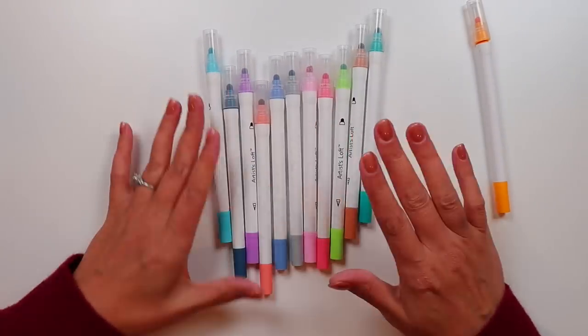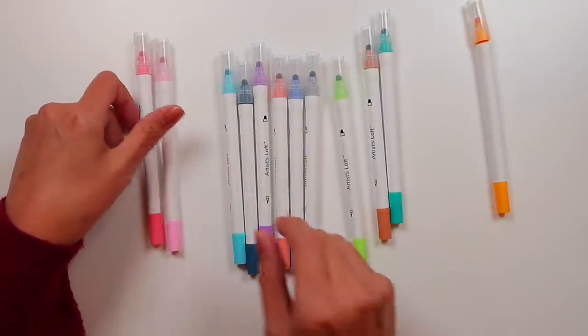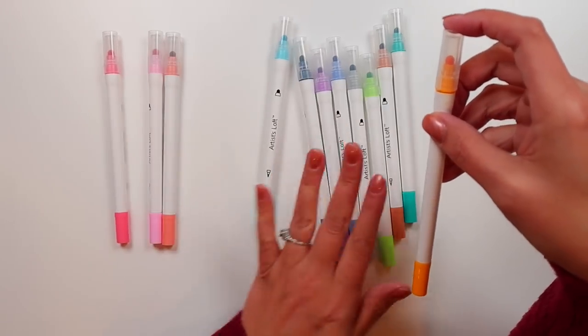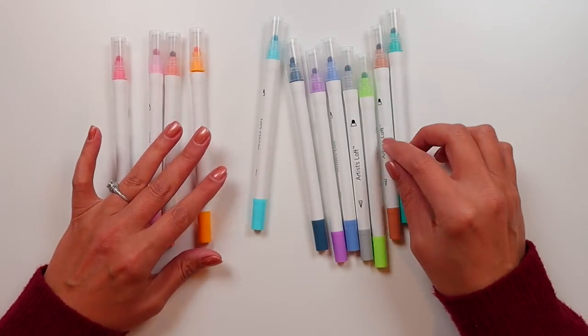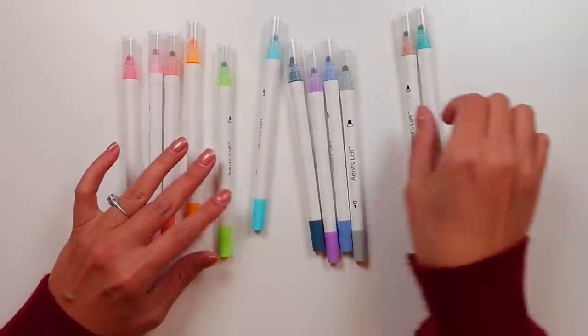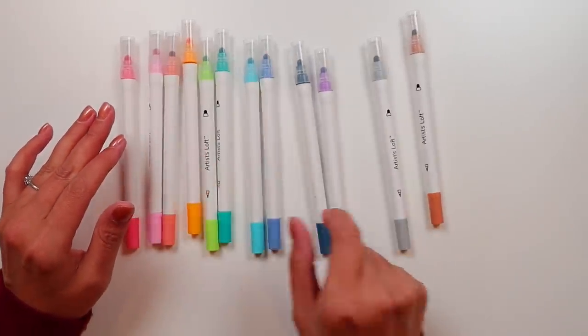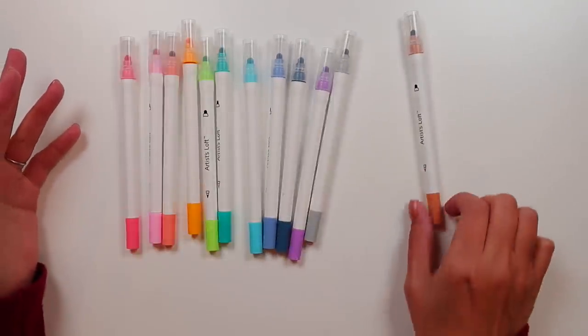It comes with 12. Looking at the colors, we have like a rosy pink, a regular pink, sort of like a coral-looking color maybe — this is just going off of the caps — this broken yellowish color. Then we've got green, teal, light blue, a periwinkle kind of blue, a dark navy blue, a purple, a gray, and a brown.